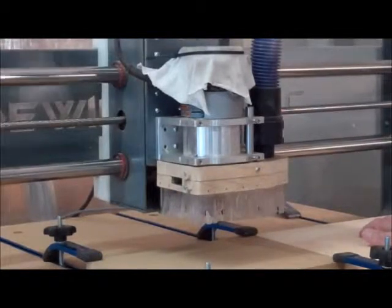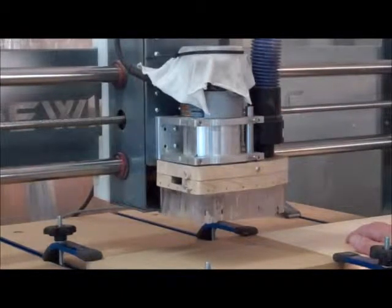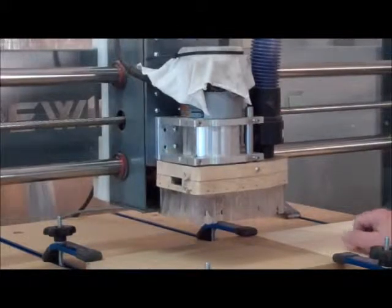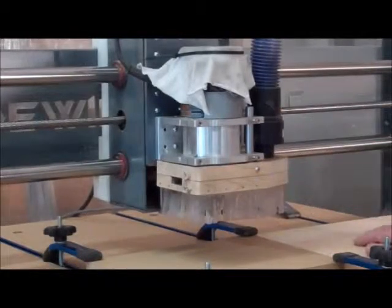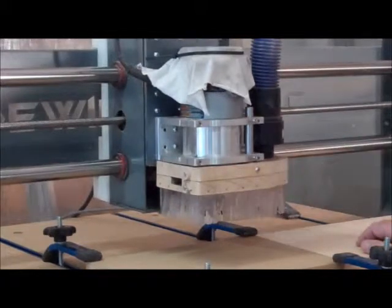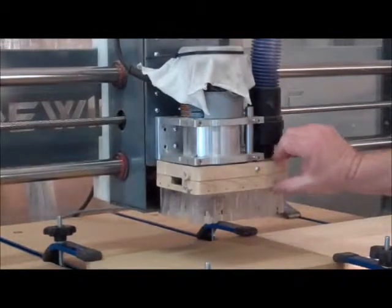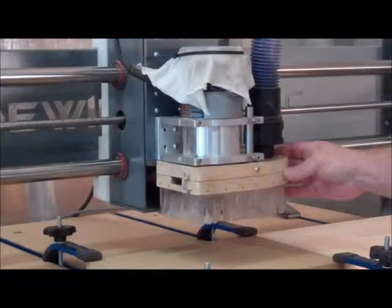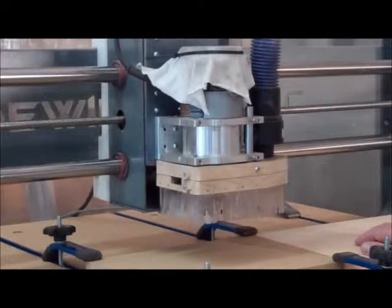I was watching something he posted sometime last year and he was showing how to make a dust collection hood. I took a design very similar to his and made this thing here. It's turned out to be very effective, so I thought I would show what I've done. Maybe somebody might want to copy mine, or if they want the plans I can give those to you as well.